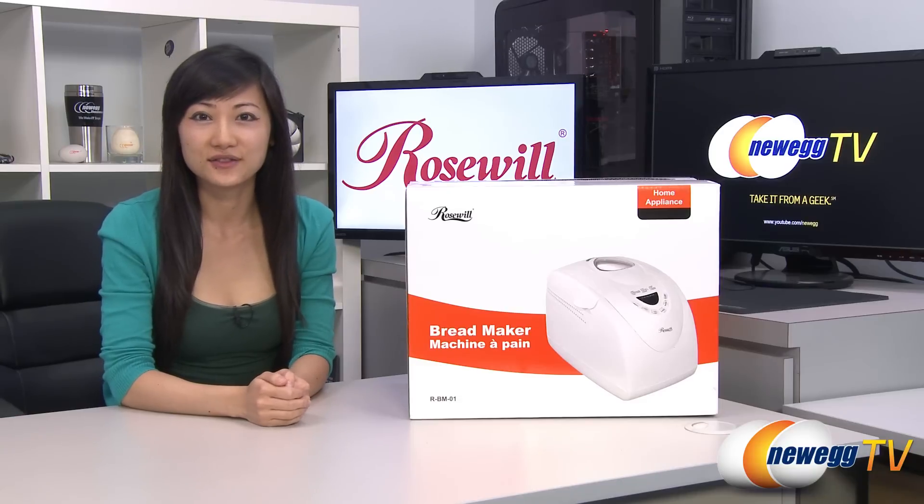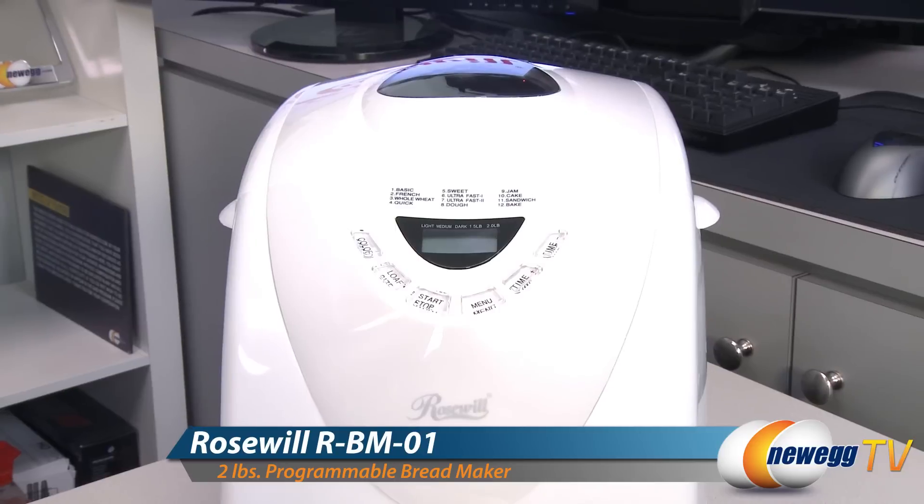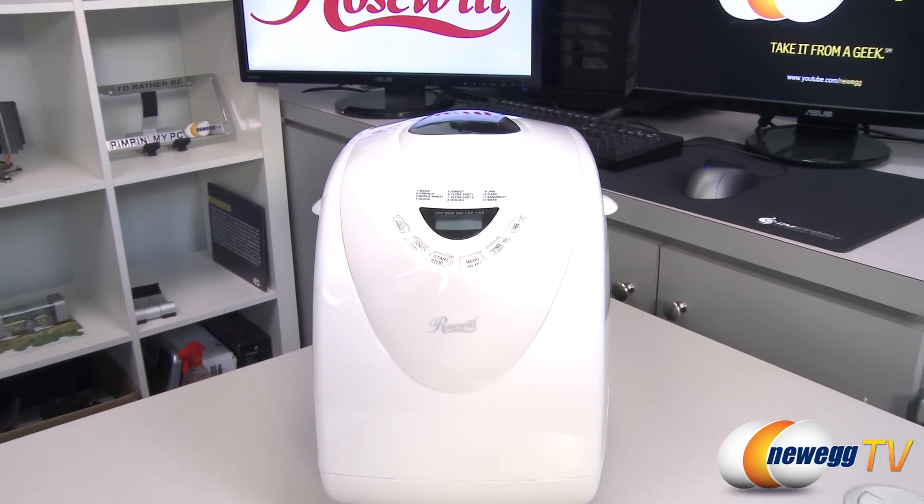Hey guys, Joanne here with New Egg TV. I'm here to do a product tour on this Rosewell bread maker. With this Rosewell 2-pound programmable bread maker, you'll be making bread like a pro in no time.